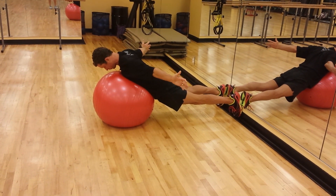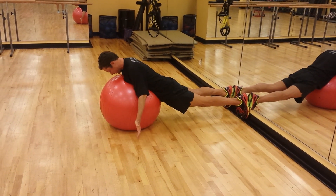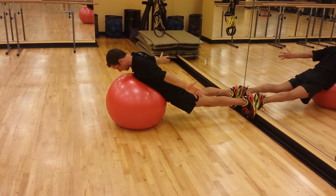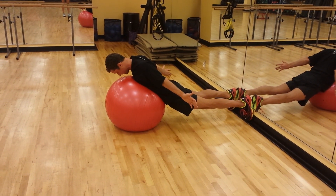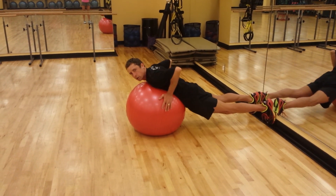Retract, and then push those shoulder blades toward my butt and depress. Last time — retract to a T, and then take them down toward the V. That's retraction and depression.